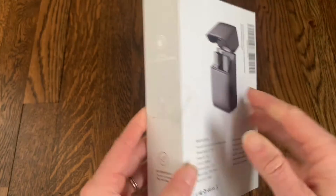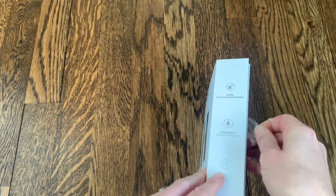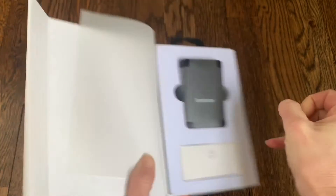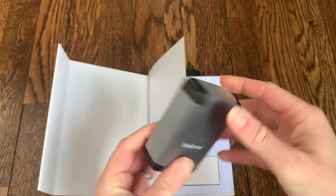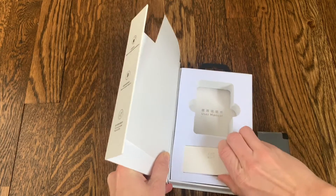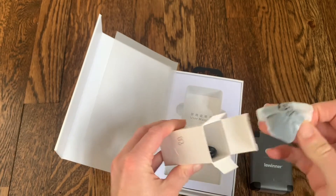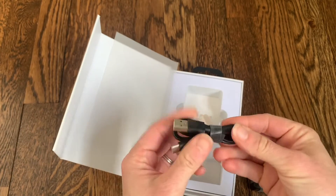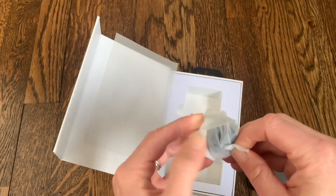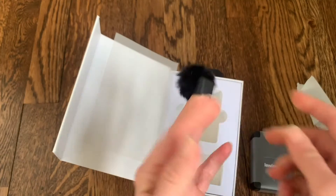I'm going to open it up, take a look, and see how it works. It just has an easy sticker right here that peels right off. Here is the actual microphone and clip — it's all sealed, I'll open that up in a minute. Right here is the charging cord, which is a standard charging cord that will hook up to any USB block. There is also a piece of the microphone inside. Here's the cord, and inside this little bag it looks like there's a windscreen that goes on the end of the microphone to kind of diffuse some of the sound.